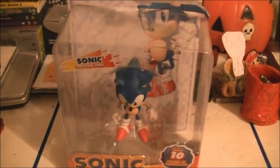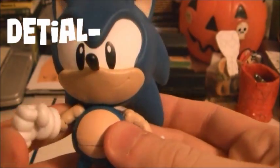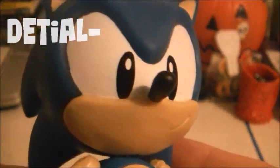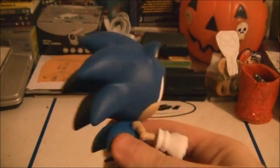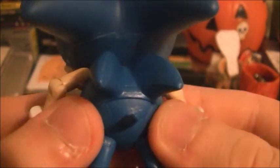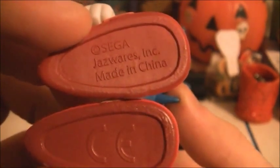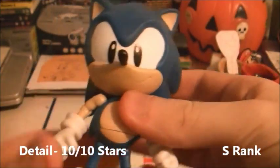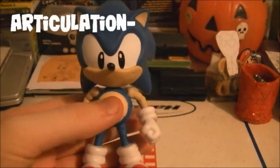Now let's move on to detail. This figure's detail is pretty amazing, just like other Jazwares figures. The eyes look great, the smaller ears, the quills, and the back spines. For some reason they decided to put the black text on the back of the shoe rather than the bottom — then again, there's already stuff on the bottom of the shoes. So the detail and paint job is pretty good, almost perfect actually.